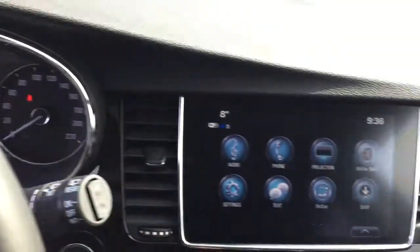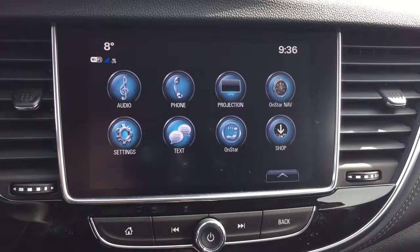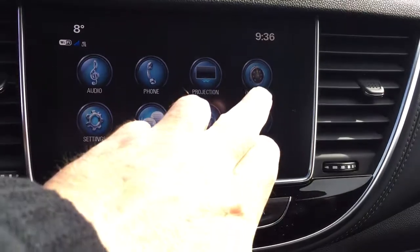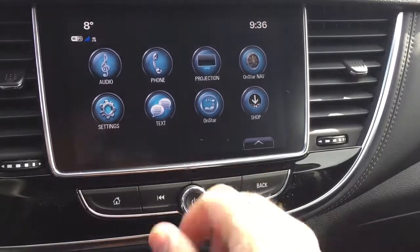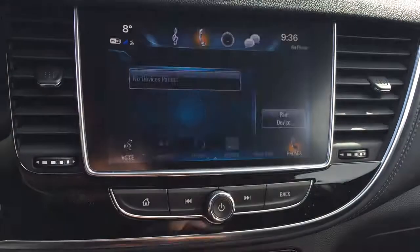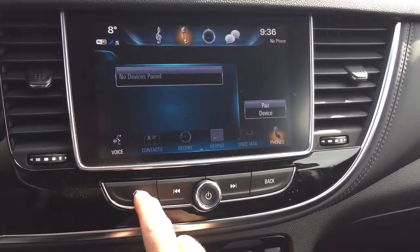Let's go to our completely redesigned touch screen now — the 8-inch IntelliLink system. You've got AM, FM, Sirius XM satellite radio, time and temperature display, OnStar navigation, and Apple CarPlay and Android Auto capabilities with projection. OnStar services, SMS text messaging, and of course you can pair your devices right here for hands-free calling using that icon.